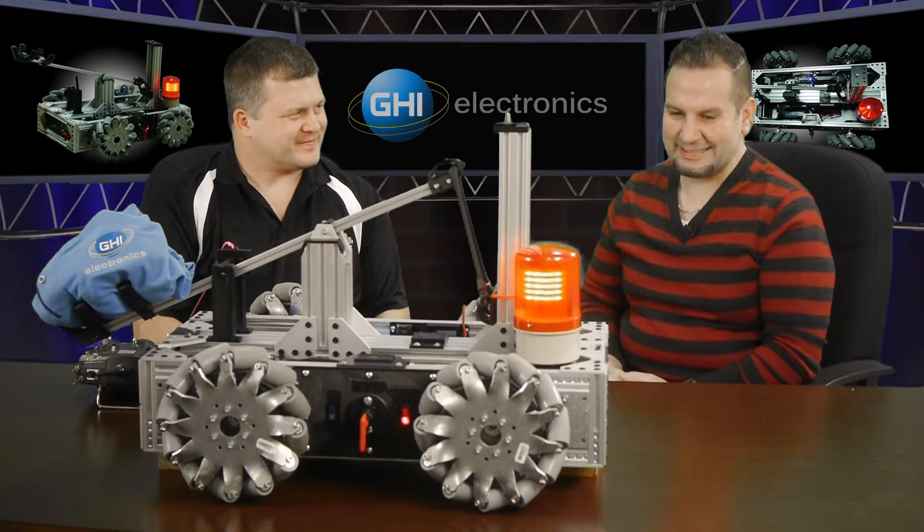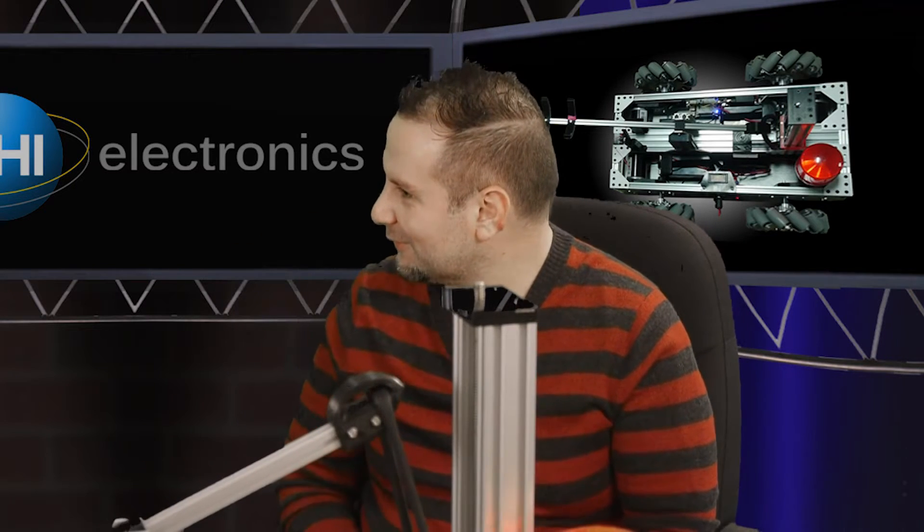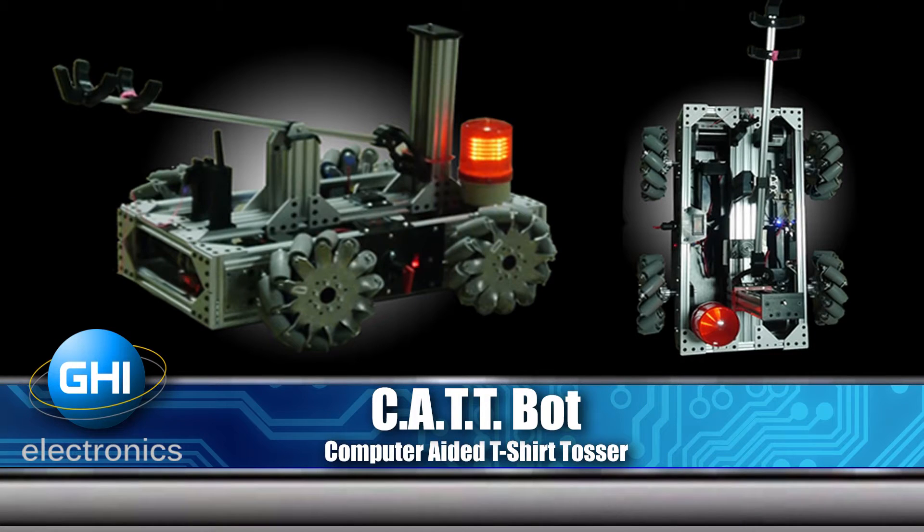Thank you for having me. You made a drive — you were close by. You had a talk... yeah, I've been down at the CodeMash conference down in Sandusky, Ohio. Presented on the CatBot and Windows IoT Core. That's a pretty heavy robot.